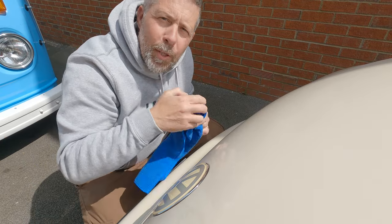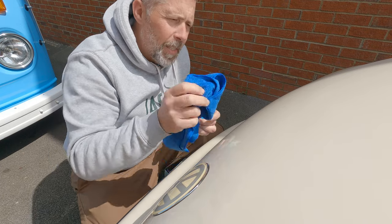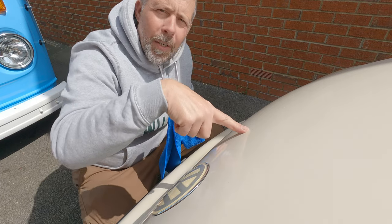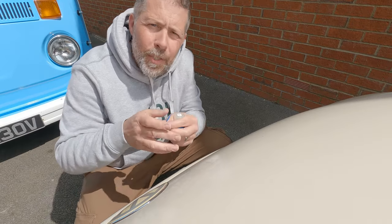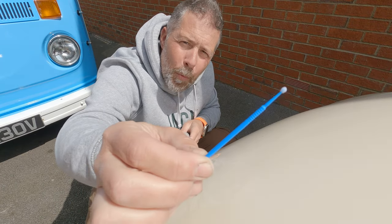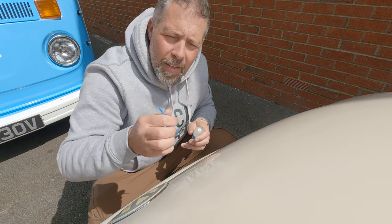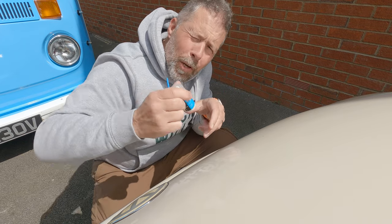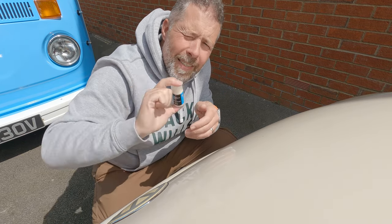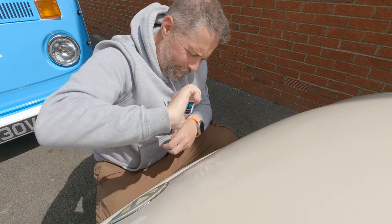There are a couple of particularly bad ones so I'm just going to give those a go, because I don't want the bonnet looking an absolute mess if it doesn't work. I'm going to try the two worst ones and see what result we get. These brushes are quite neat - tiny little brushes - so you dab the paint in. You have to build it up so it's higher than the surrounding paint surface.